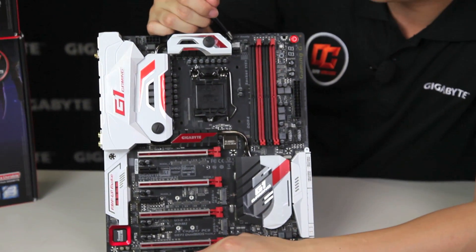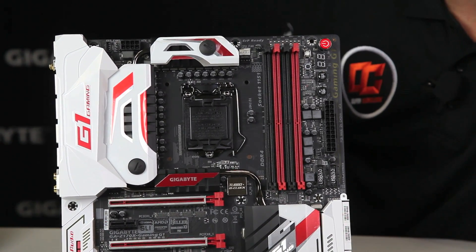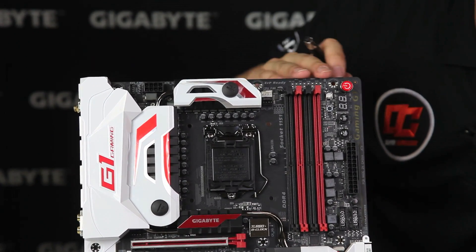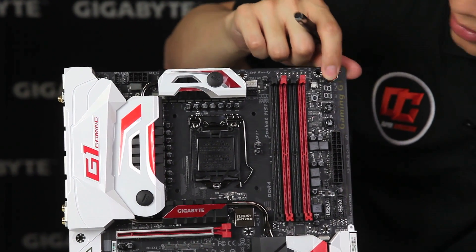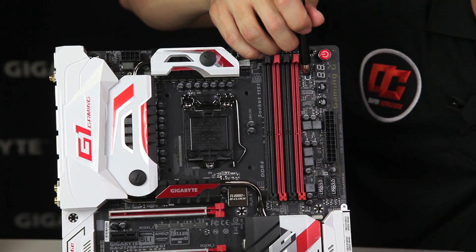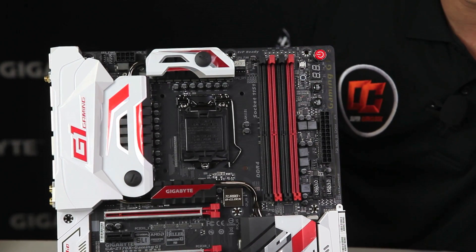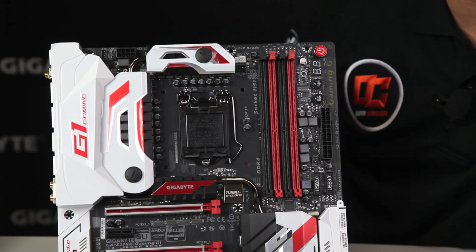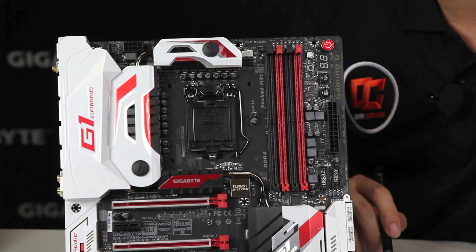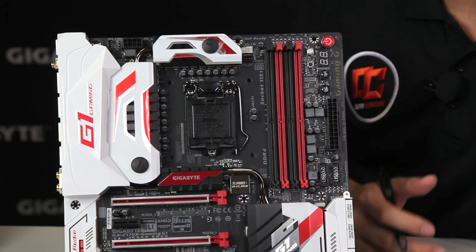Moving right along, we have some pin headers for CPU fans. This is a DDR4 board, so make sure you're using that new standard when purchasing components for the Z170X Gaming G1. We have some contacts here for overclocking or if you need to read any voltage readouts. We have a quick power button, a debug LED, a reset switch, a CMOS switch in case you ever need to reset your CMOS, and an eco and OC button. The eco button down clocks the system so you're saving power, while the OC gives you a quick overclocking boost. Even in App Center we have an application called EasyTune which allows you to do preset overclocks that we've specified for your system.